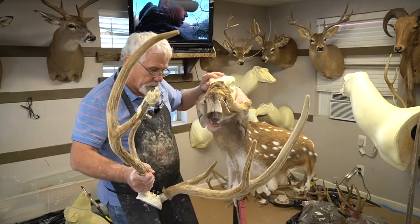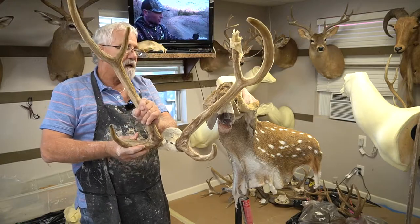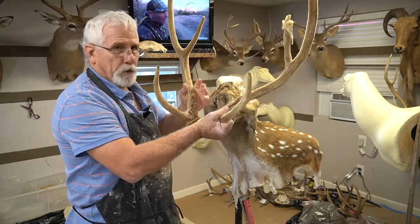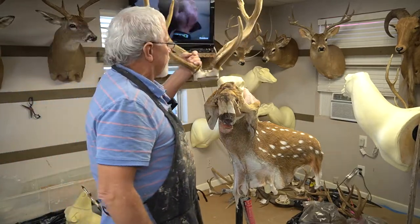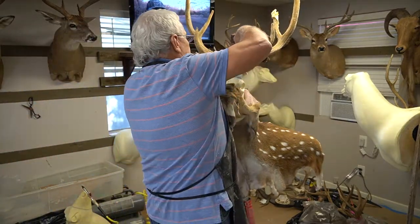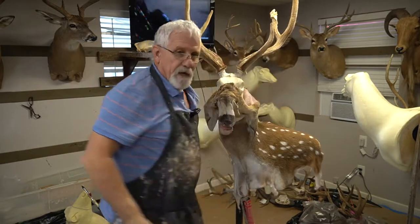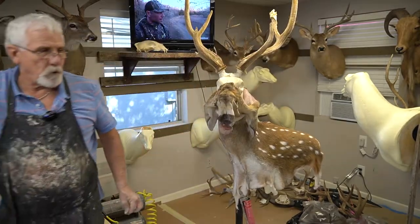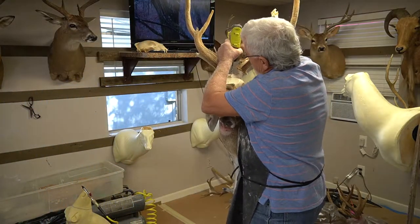JP back again, fixing to put another axis deer together. This particular one belongs to my cameraman. Been setting up a little while, but we're going to put it together today. First of all, I put the cape on the mannequin and then come back and stick the horns down on the mannequin. Got one more pallet holder drill to make sure these big old heavy horns stay on here.